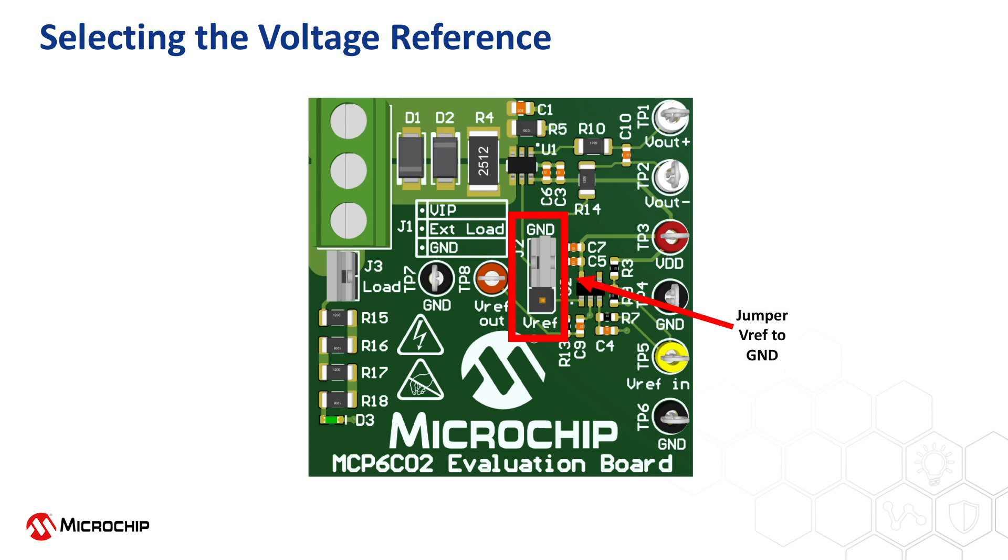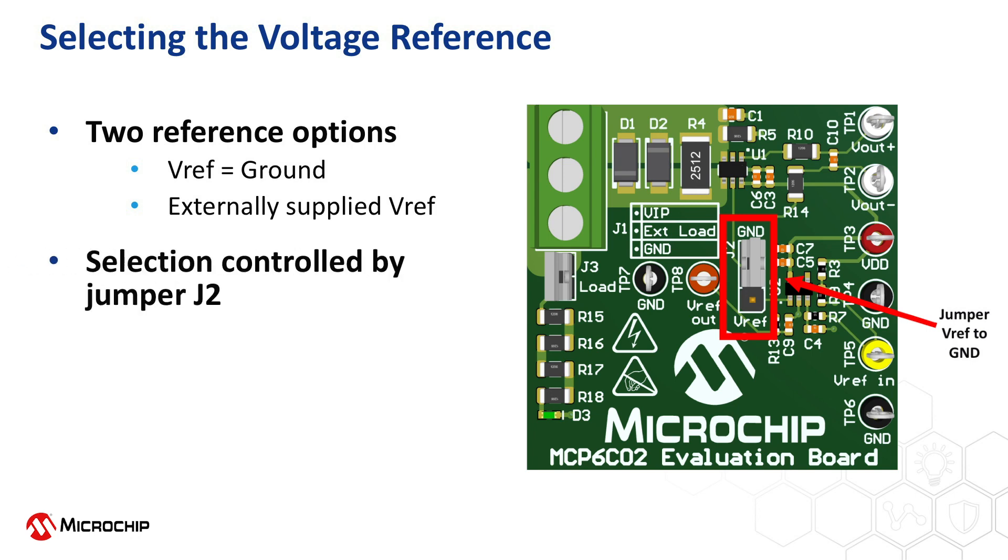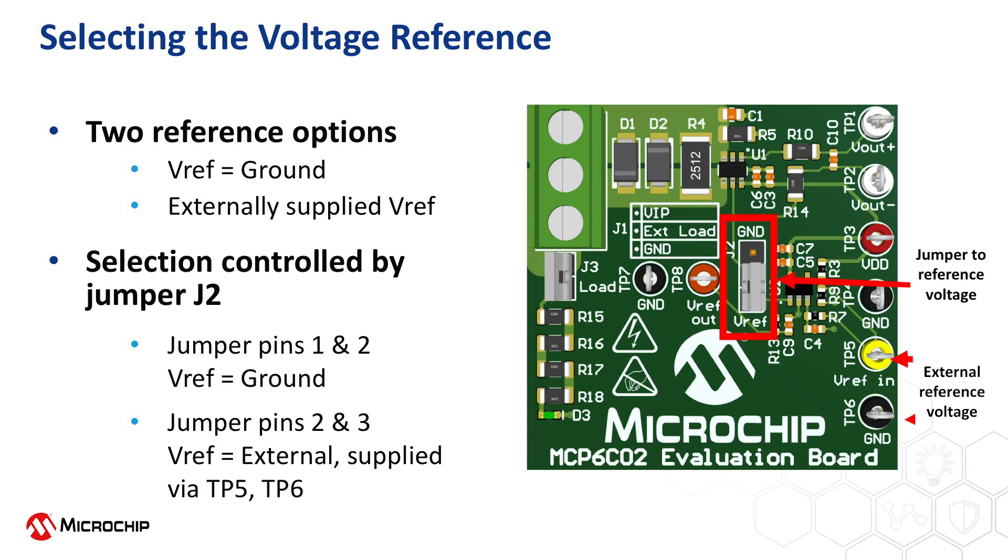The MCP-6C02 evaluation board provides two reference voltage options: either a direct connection to ground or an externally supplied voltage. This selection is determined by the jumper at location J2. If pins 1 and 2 are jumpered as shown, the reference voltage will be tied to ground. If pins 2 and 3 on jumper J2 are connected, the MCP-6C02 will utilize the external reference voltage supplied between test points TP5 and TP6. Note that the evaluation board contains an on-board amplifier, the MCP-6271, to buffer this external reference voltage.